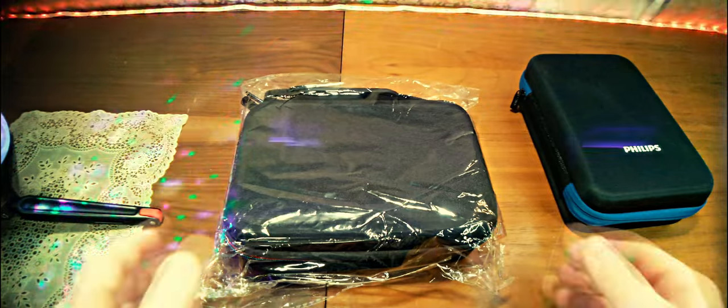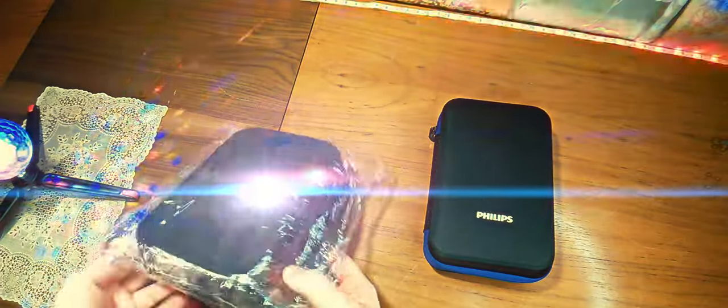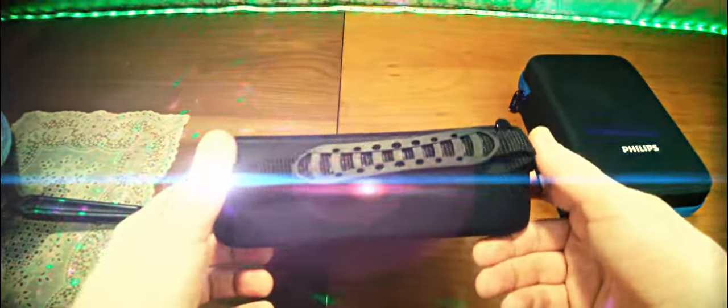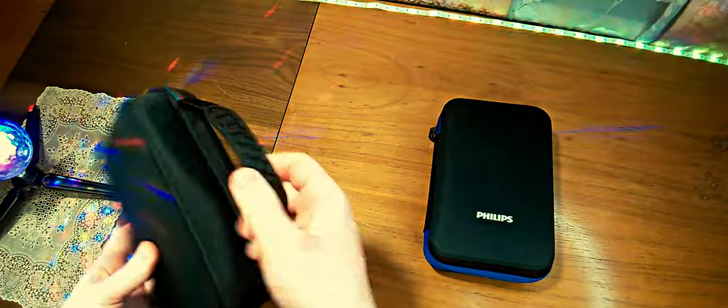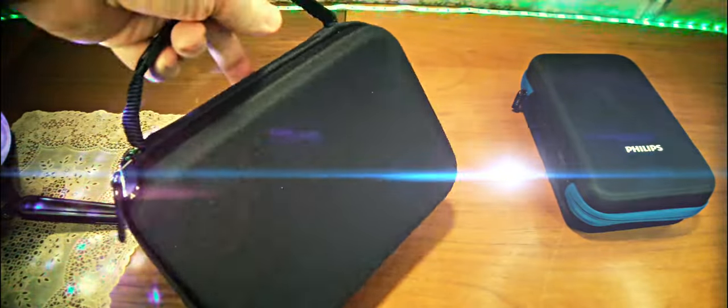Here it came in such a way. There is a transparent glue which we will remove. Further, there is a handle for transferring to where you need — you can do this without any problems.